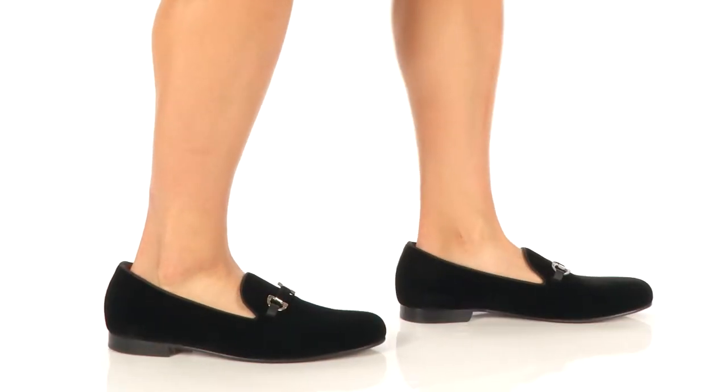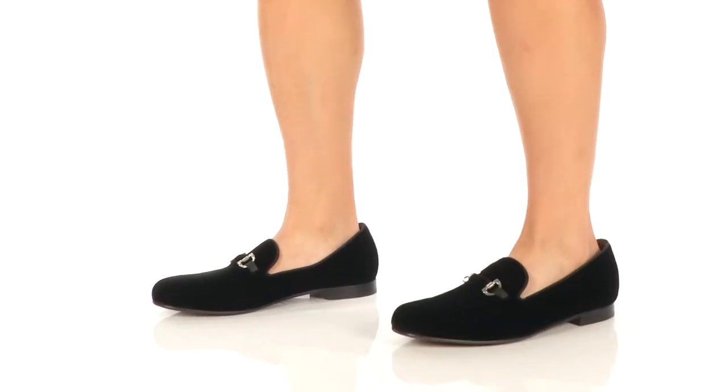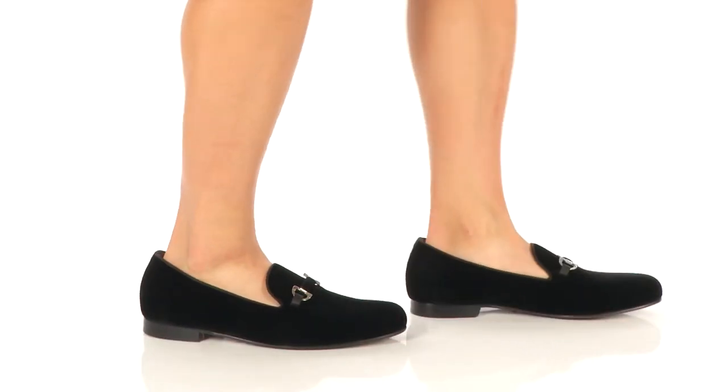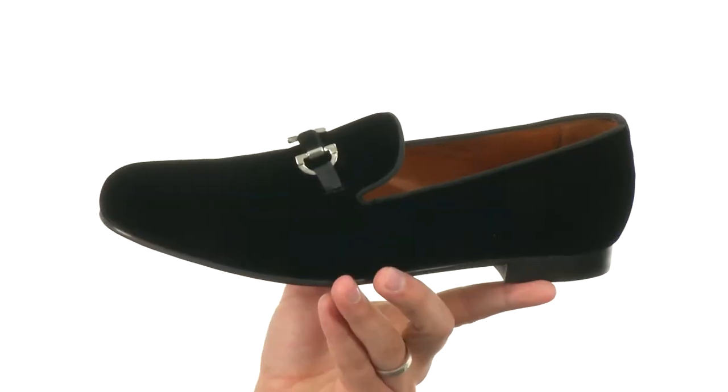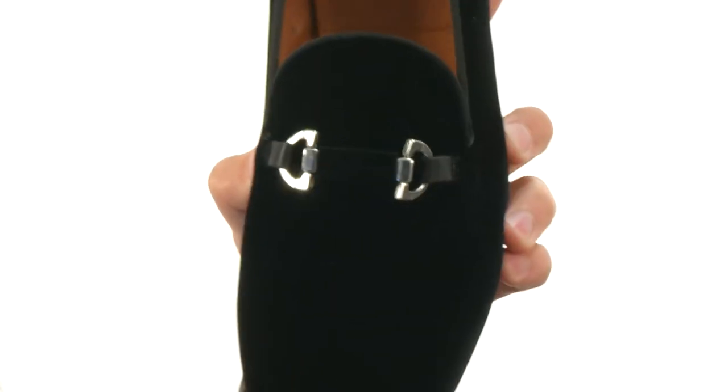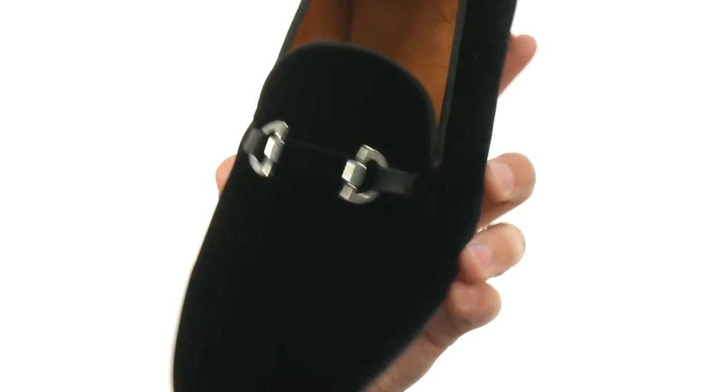Hey everybody, my name is Richard from Zappos.com and this is the Velvet Slip-On from Massimo Matteo. These have a really nice looking velvet upper with that metallic bit detailing across the vamp there.